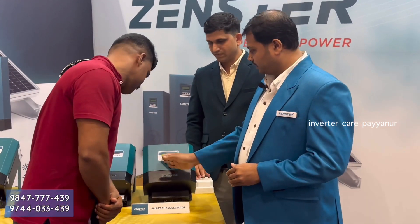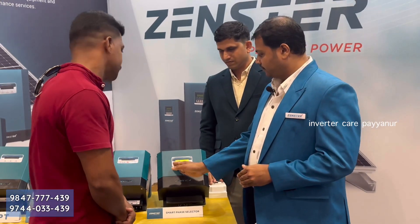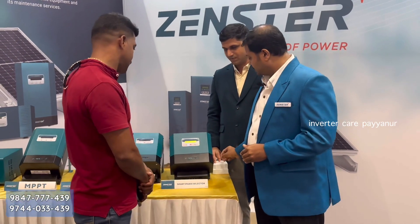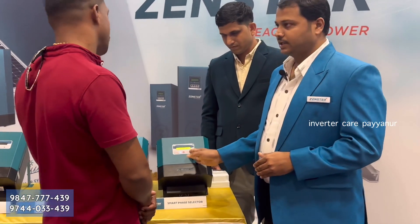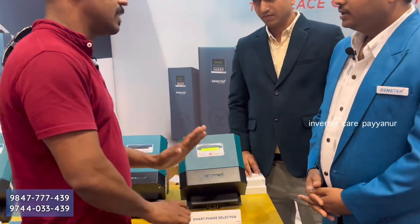If the first phase fails, we move to the 2nd phase, then the 3rd phase, and back to the 1st phase. First phase is the preference. We continue cycling: 1st phase, 2nd phase, 3rd phase, back to 1st phase.